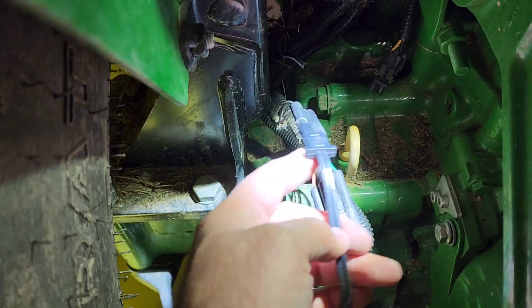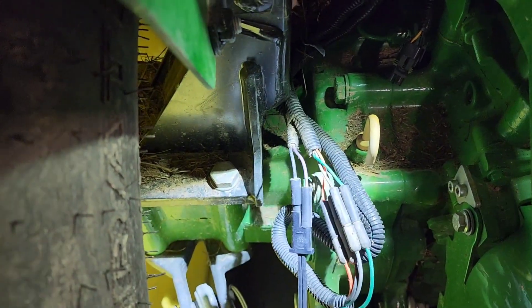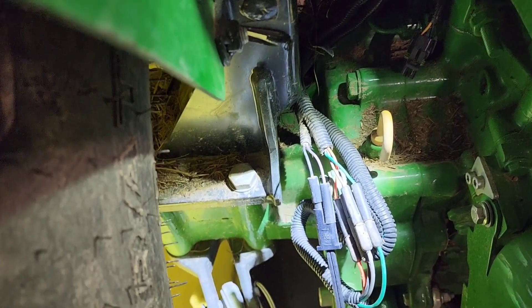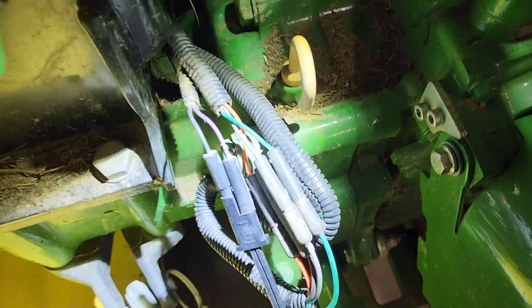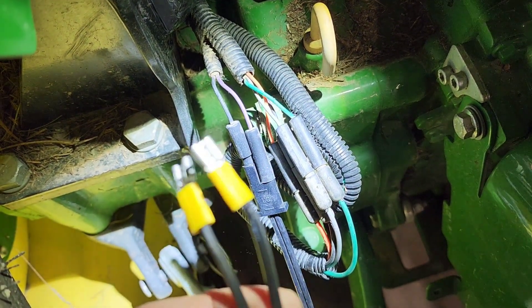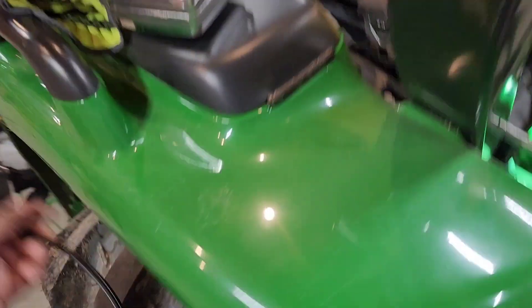I saw another guy say he had one of these battery quick connect wires and that it would work. I actually had a cheap Stanley battery charger — it was like nine bucks — and I plugged that into those two connections, one female one male, and it worked. So I've now gone ahead and attached two leads to this piece here from the black and purple, and I have my other leads ready.